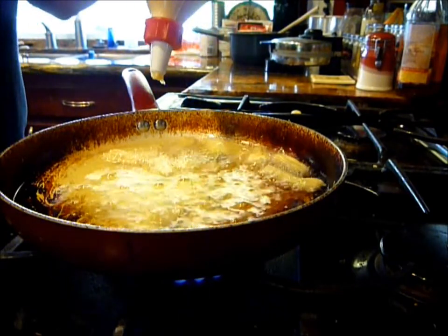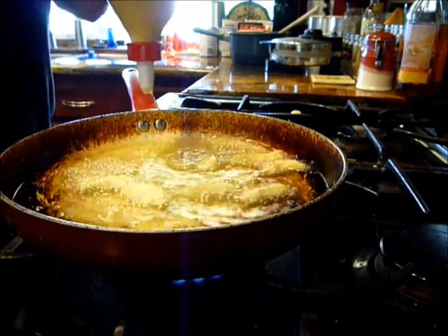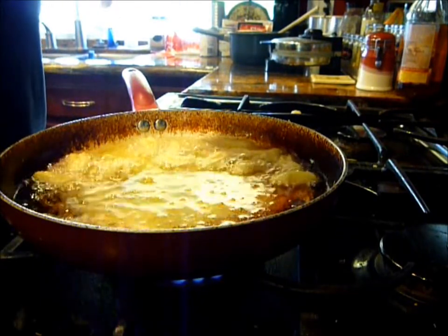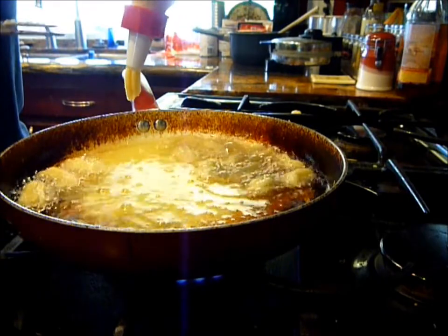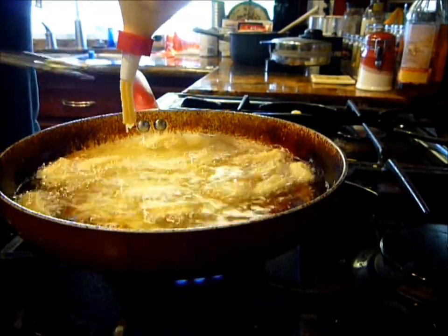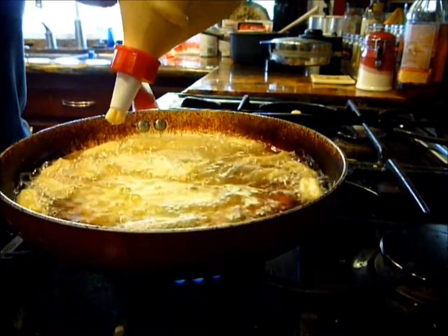Mine are gonna be little teeny-tiny churritos. I'm sure all you bakers out there are cringing at my piping skills. You have to really do that. Stay away a little bit if it's spraying you. You gotta cook them in the oil, and then we toss them in the cinnamon and brown sugar.